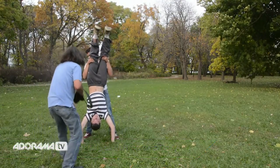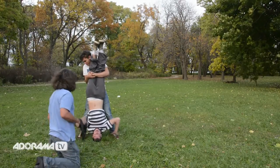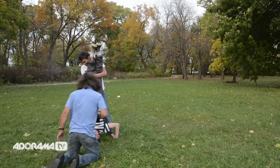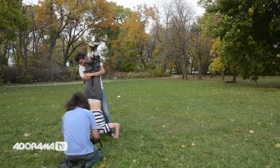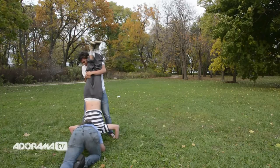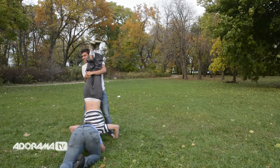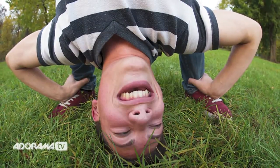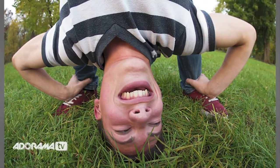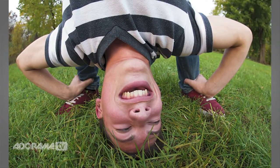Spread your feet apart — go ahead and grab his ankles, there you go. I'm using the full-frame fisheye, the Sigma 15 millimeter. Bring your head up just a little bit — right there, that's good. I'm at F8, 400 ISO. Take a look at that photograph and I think you'll agree that is some funny stuff, all brought to you by the Sigma full-frame 15 millimeter fisheye lens.